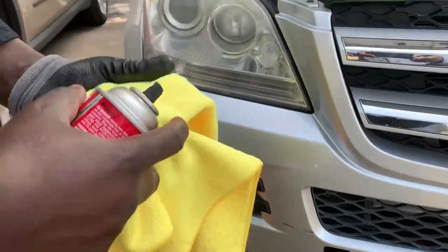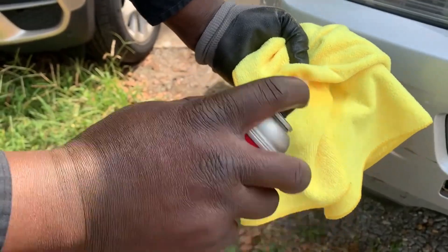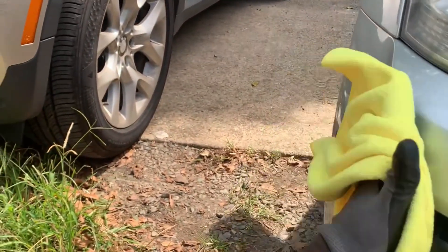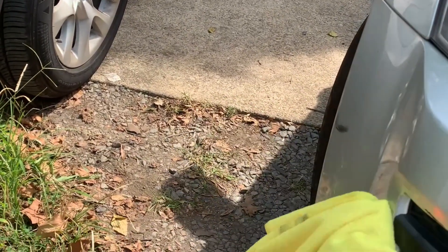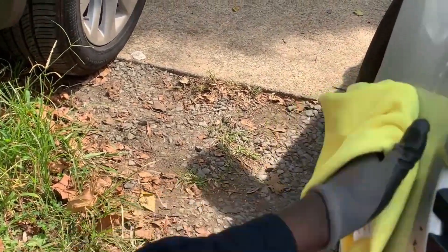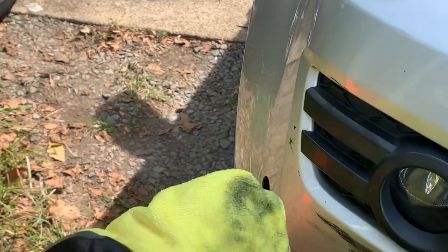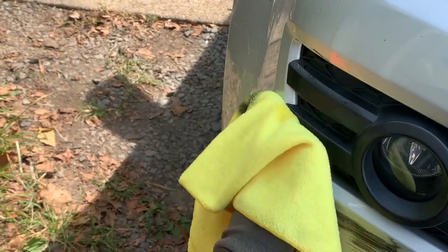What we're going to do is spray on the towel — don't spray on the paint, just spray on the towel. Once it's wet, apply it to the place where there's a scratch. Do it gently, and when the towel starts to dry up a little bit, just make it more wet and rub gently and slowly.